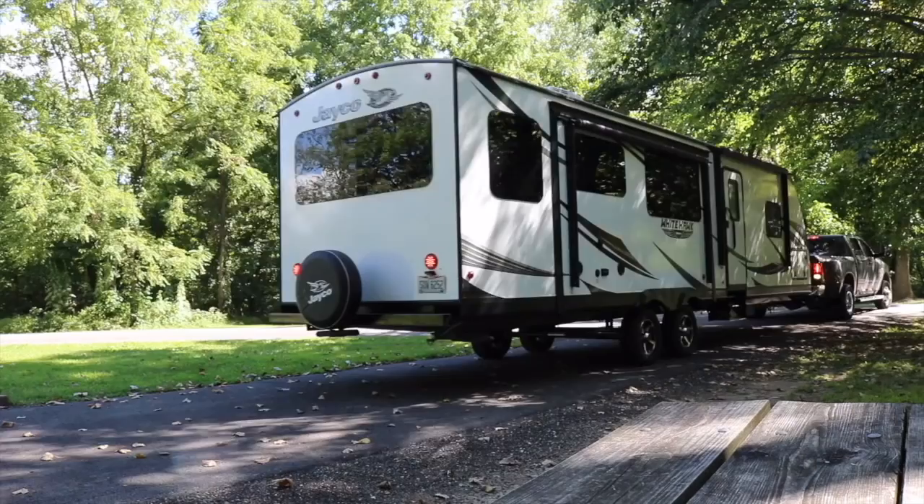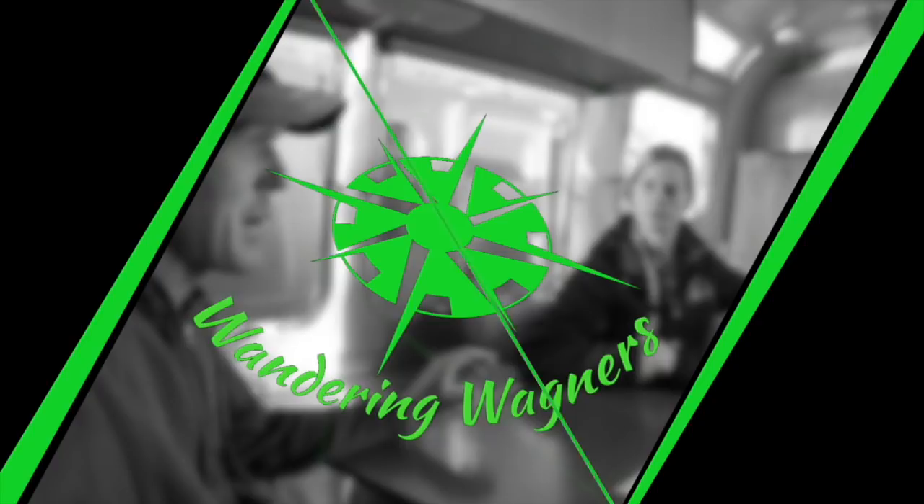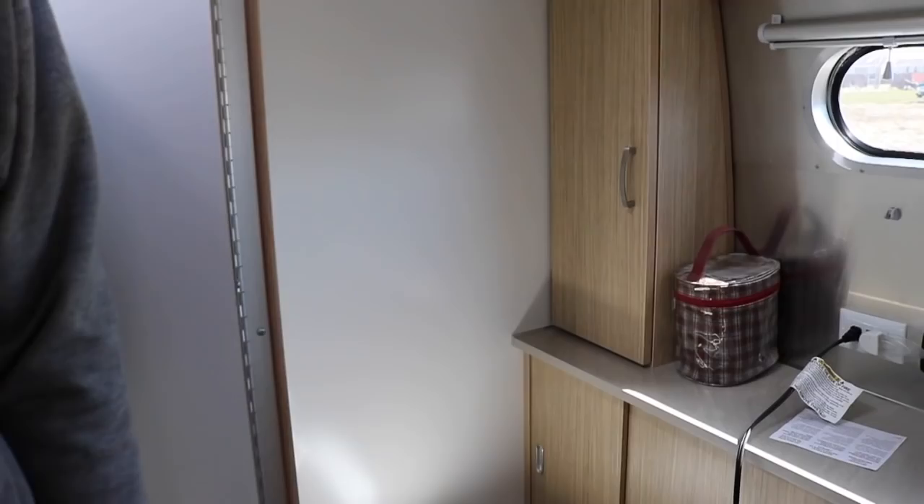Alright, so we finally had our first — I don't want to call it an Airstream failure, it's more like a Dometic failure. We went to turn on the water heater on gas, and this happened.